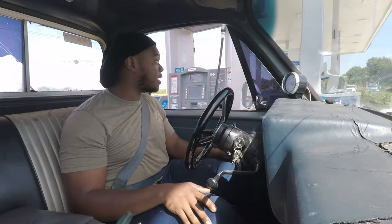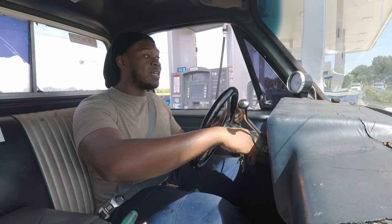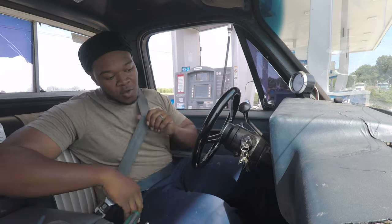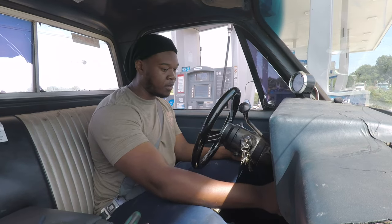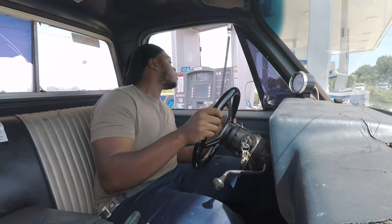This stuff is $4.19 guys. Y'all know this truck has to have 93 or else I'd be putting 87 in it. Let me put this gas in and we finna bust some corners. Ready to ride. Checking everything — no leaks from the transmission. Everything is good, man. $30. We finna ride.